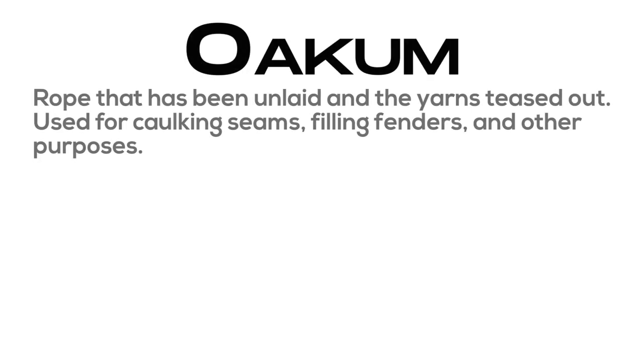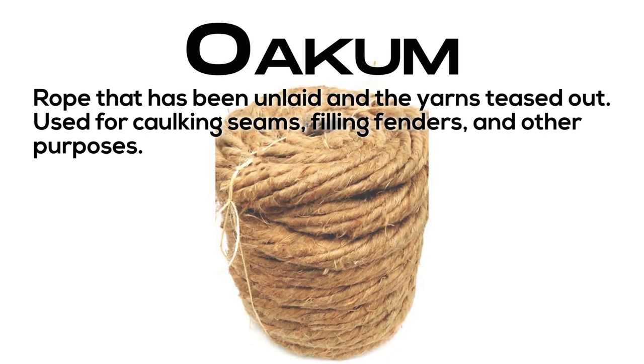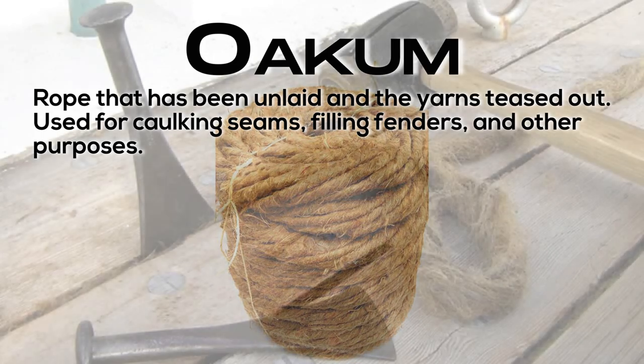Oakum: rope that has been unlaid and the yarns teased out; used for caulking seams, filling fenders, and other purposes.